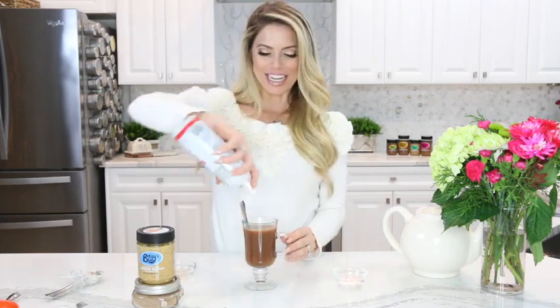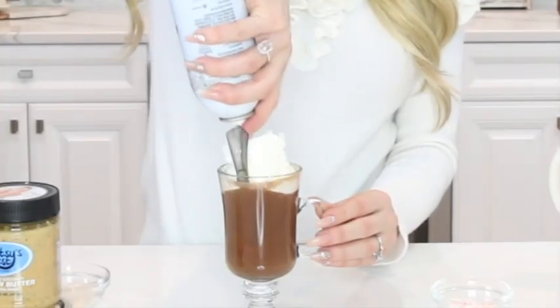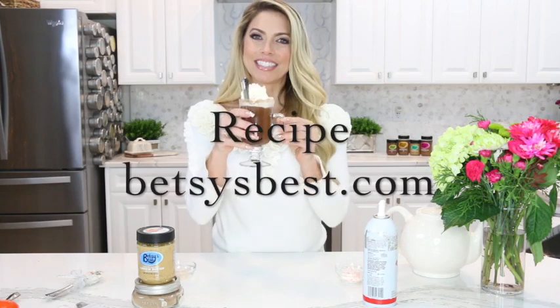It's going to give it a delicious flavor. Then for a fun presentation, if you're making this for your guests, add a little bit of Cool Whip on top, sprinkle some peppermint, and you have the perfect gift. Cheers! From my home to yours, have a happy and healthy holiday.